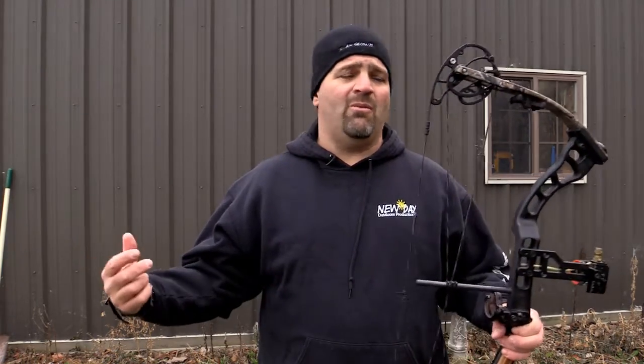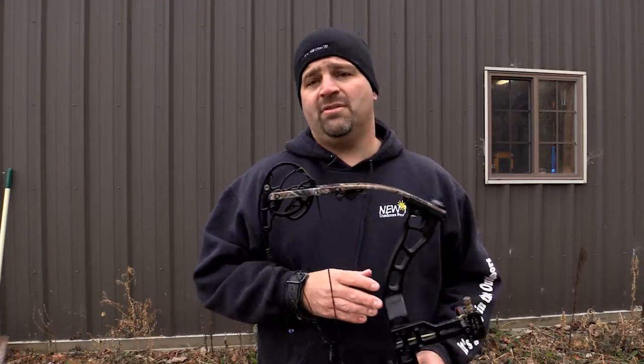Make your setup as forgiving as possible by cranking the poundage down if needed. Spend the time to tune your bow — this is not something you do two days before turkey season. Get out a few weeks beforehand. Tune one day, put it away, come back the next day or two days later and go through it again. I don't make critical adjustments all in one session because as I shoot more, my form breaks down as I get tired. Take your time, and you can be confident in your bow and in the product when that turkey comes in.